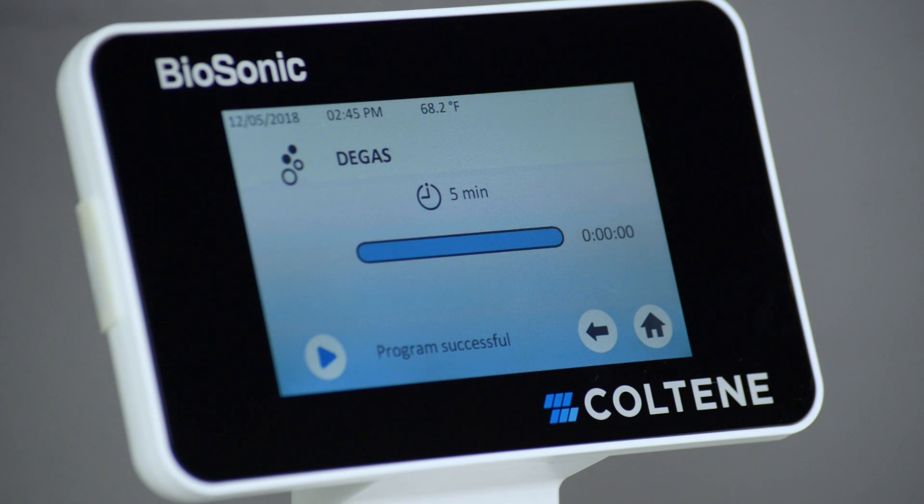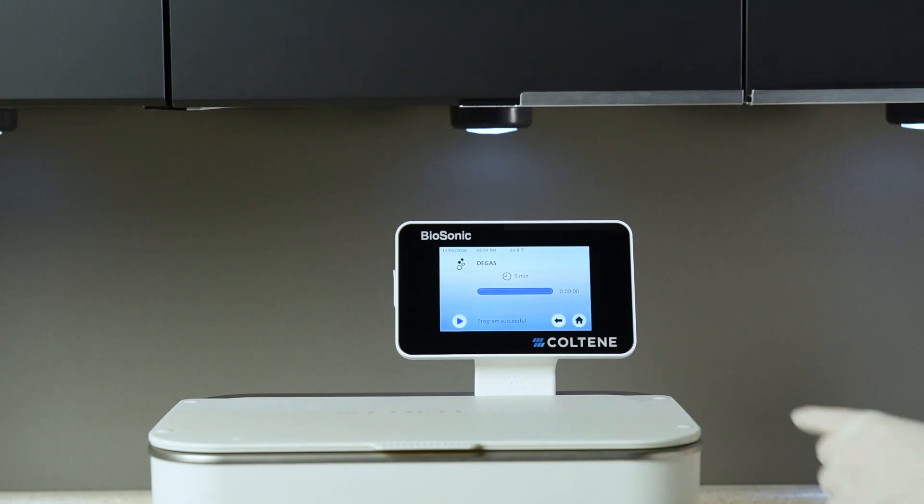The timer will count down from five minutes. Once the timer reaches zero, your solution is now degassed and ready for use. Press the home icon to return to the main screen.